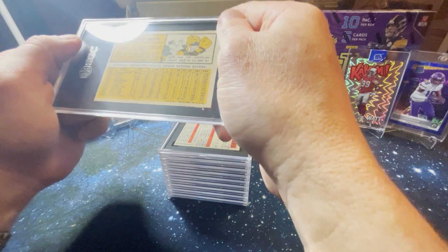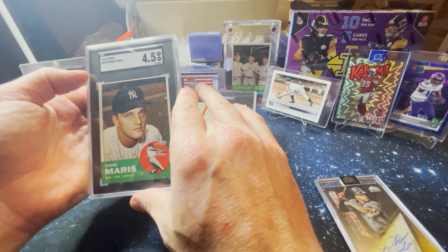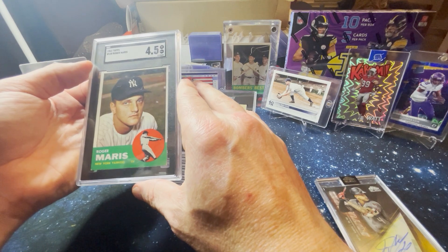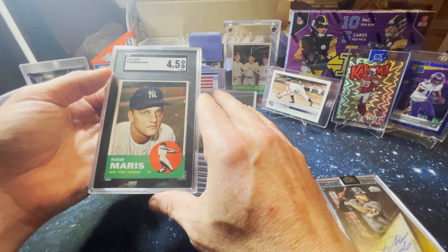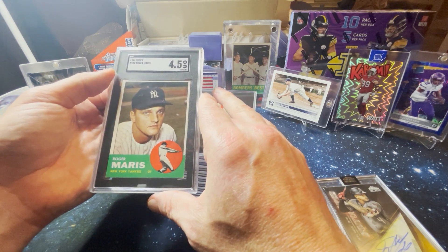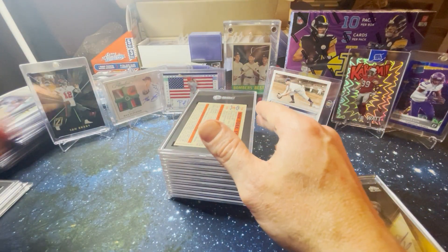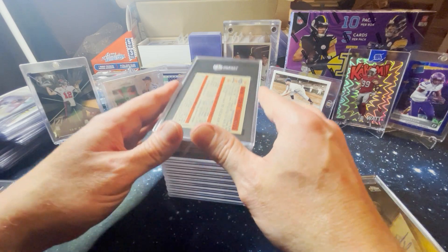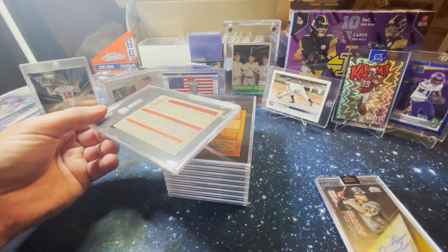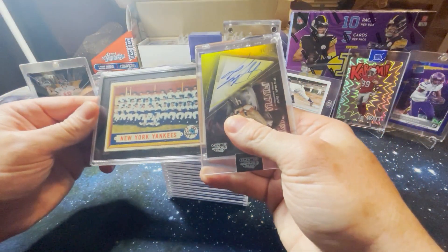Roger Maris, 1963 — four and a half. You can see my fingers are sweaty. The centering's off, it's a little rough, but again, great eye appeal. It's one of my dad's old cards that I love having. He was a gigantic Mickey Mantle fan, but also just a big Yankees fan. He passed on five years ago this April, so it's a nice piece of memory I have for him. So, got the Yankees card.